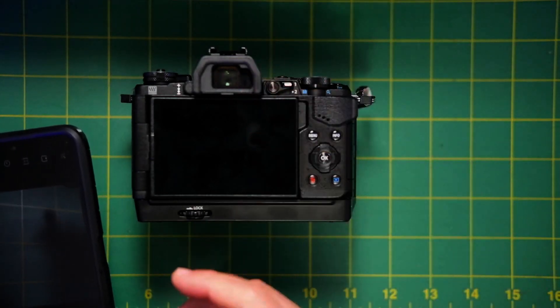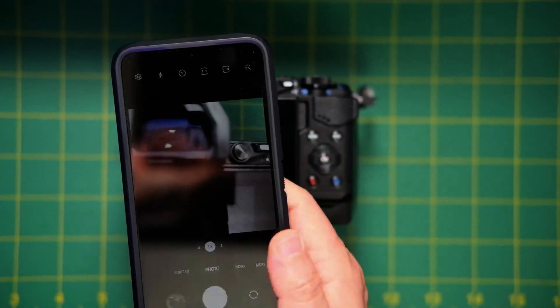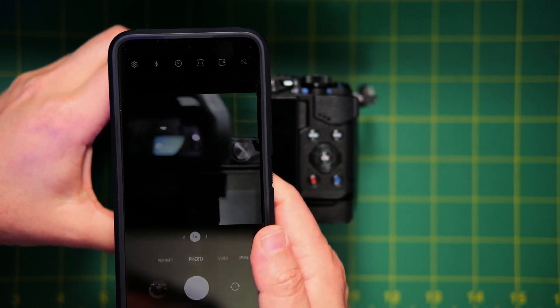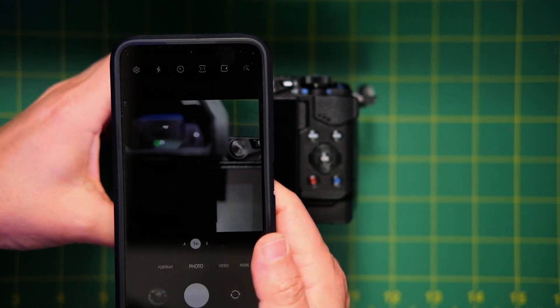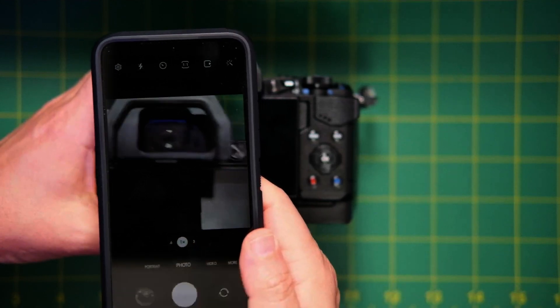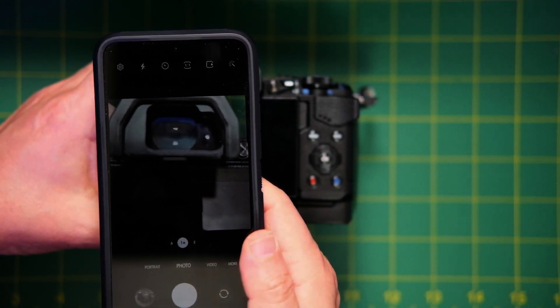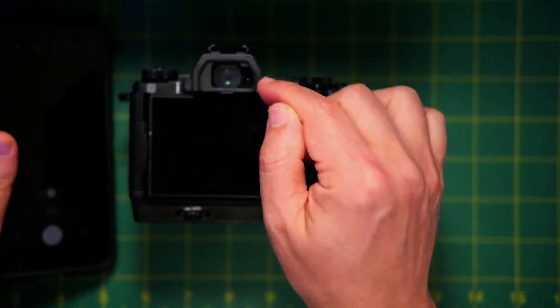One way you can check it is take out your cell phone and turn your camera on — you should see a little red light come on like that. I'm going to turn the camera off, and you see that red dot went away? And then when I turn it on, that red dot comes on. That's the eye sensor, and that's probably what's bad.